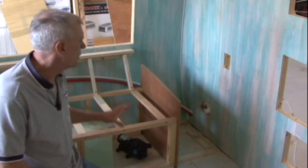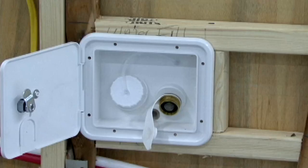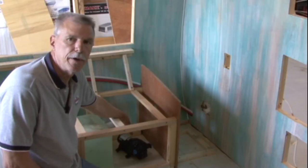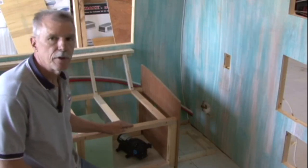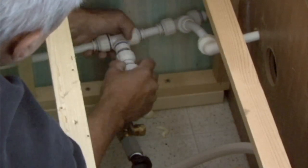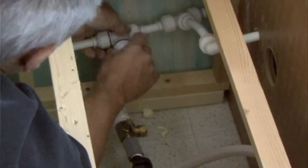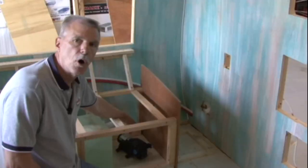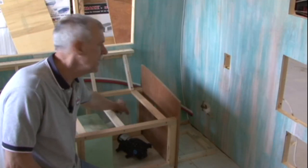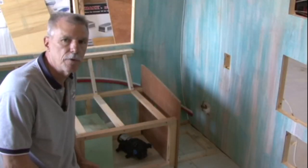Over here we have our city water inlet and our fill for the fresh water tank. We're going to locate our water pump right down here next to the fresh water tank. I have to have a water line coming in from the city water connector and tie that into our cold water line in the trailer. Then I also have to have the pump drawing water from the fresh water tank, and from the outlet side of the pump, tee it into the cold water line so it can feed the entire system if we're using our 12-volt water pump.